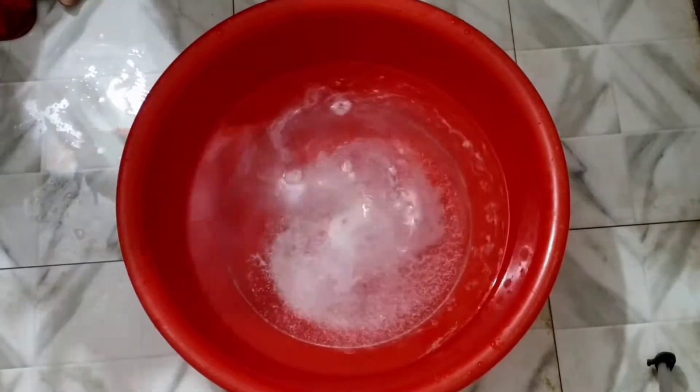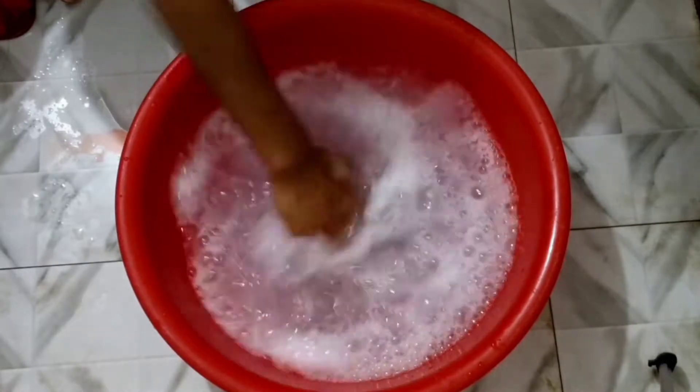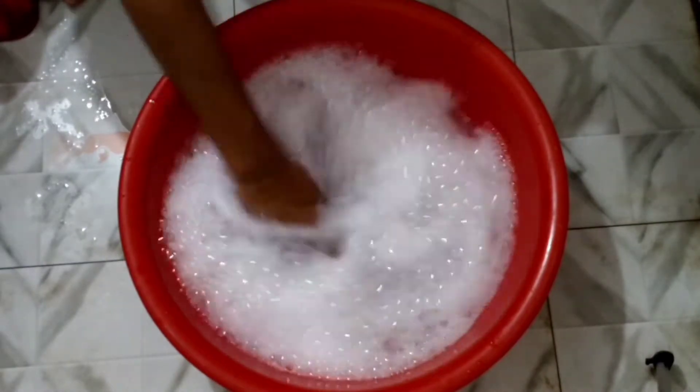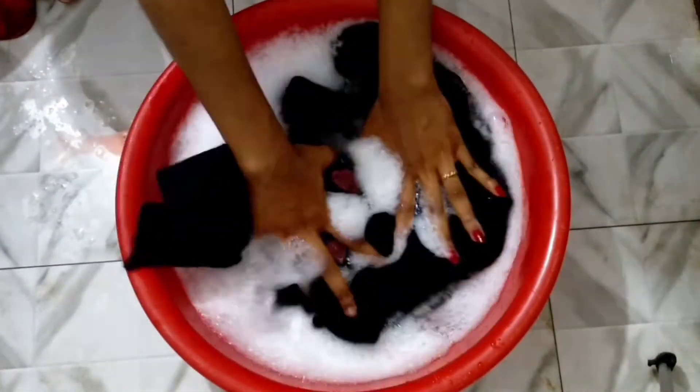Let's mix it very well. I am going to mix it and also add a little bit of vinegar. I'm going to add a little bit of vinegar to make it super good.